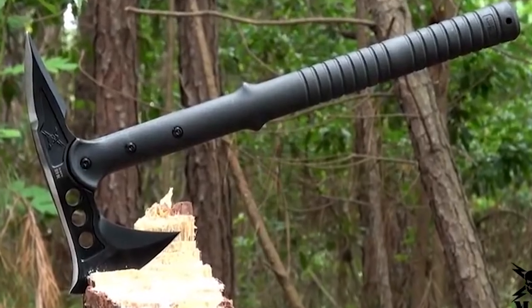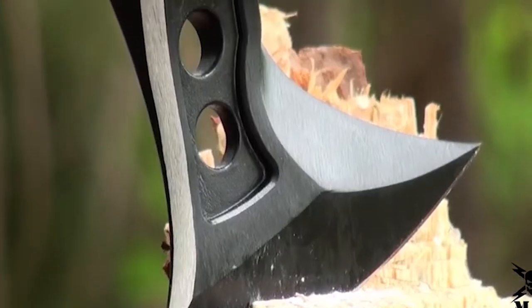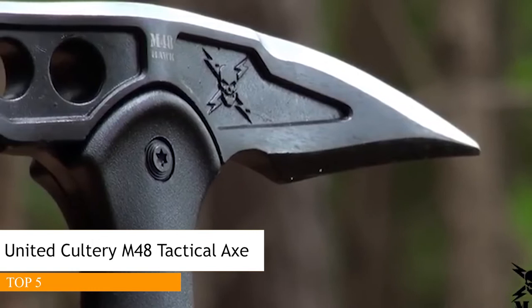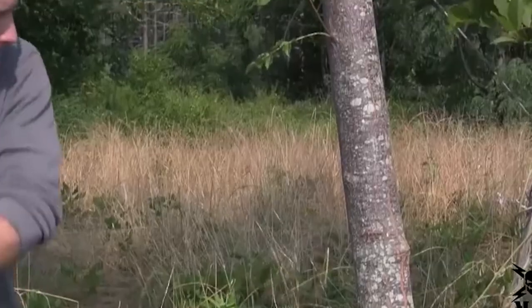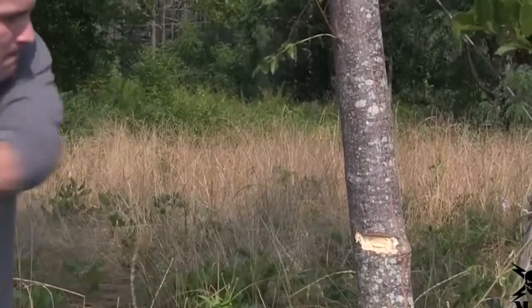United Cutlery raises the bar in tactical performance with its best-selling M48 Tomahawk. The unique design of the 8-inch axe head offers a 3 7/8-inch blade edge with a vicious piercing spike on the reverse side. The head is cast of rock-hard 2CR13 stainless steel with a non-reflective black oxide coating to prevent corrosion and increase durability.